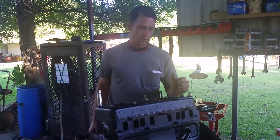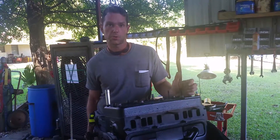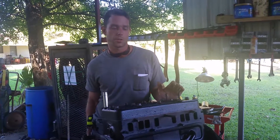I want to talk about the proper sequence to torque down a head gasket on the F163 and F162 for your SA200s. I watched a video a while back and the sequence was all out of order, so I want to make sure you guys know how to do it right.